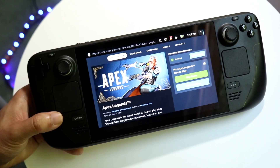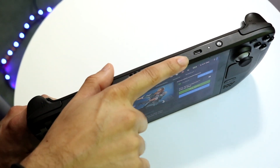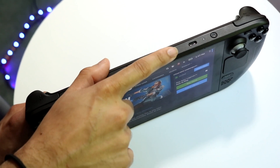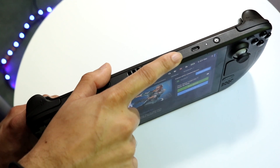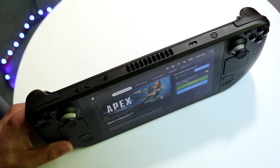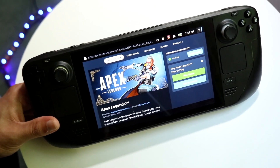If that doesn't work, let your Steam Deck sit and charge up for a few hours. Also double-check the specific charger you're using — if you're using a faulty charger, that can cause a lot of problems. I recommend replacing the charging cable and seeing if that ends up fixing your device.